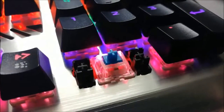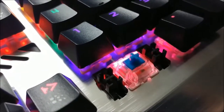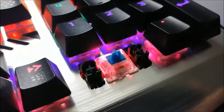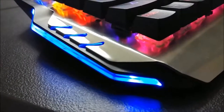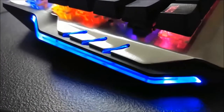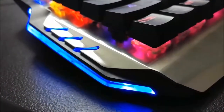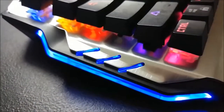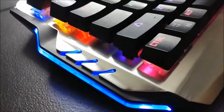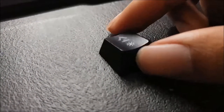Cherry MX stabilizers are always a plus in my book. The open board design is fantastic — it's going to be super easy to clean, not a chore at all. The keys do feel mushy because of the Cherry MX stabilizers, but I'll gladly give that up in order to keep the keyboard easy to maintain. The side lights can be turned on and off and are stuck at blue, but at least you can turn them off to make it feel less like a gaming keyboard.